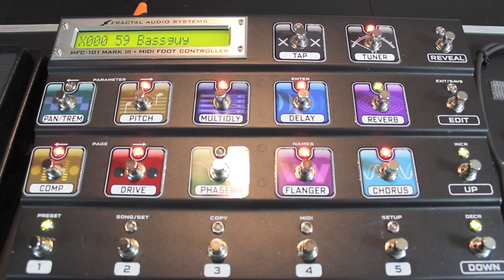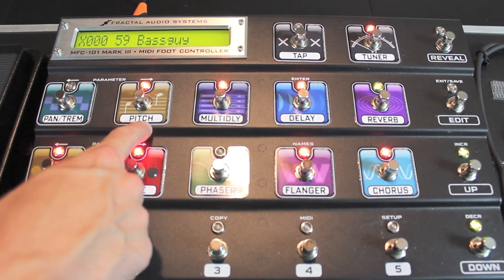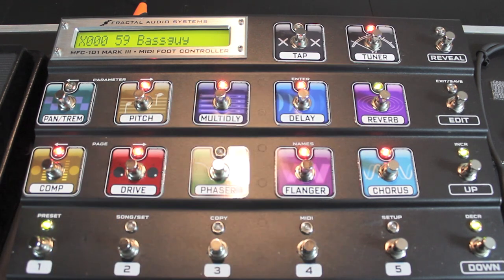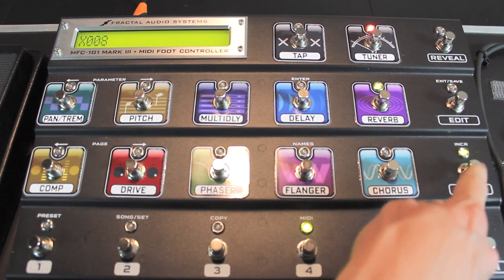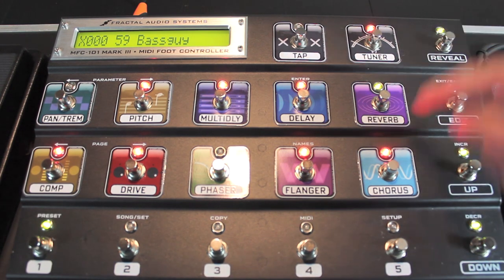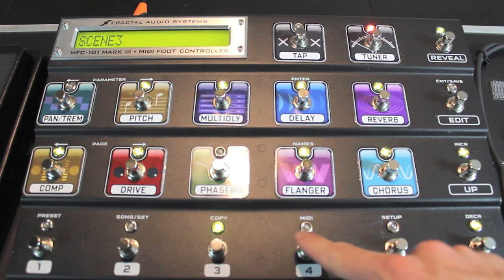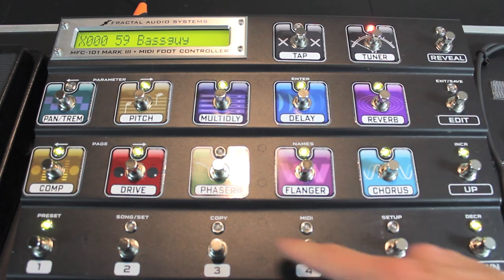By default, the instant access switches on the MFC are Compressor, Drive, Phaser, Flanger, Chorus, Pan Tremolo, Pitch, Multi-Delay, Delay, Reverb, Tap Tempo, and Tuner. The first five switches on the bottom of the MFC access the first five presets in a given bank. To bank up hit Up, and to bank down hit Down. But the first five switches have a hidden instant access feature — if you hit the Reveal switch, they turn into IA switches that control Scene 1 through Scene 5. Hitting Reveal again will turn them back into preset buttons.